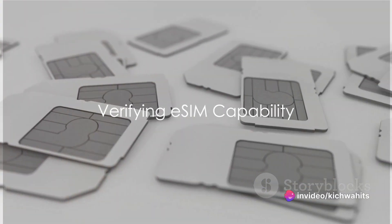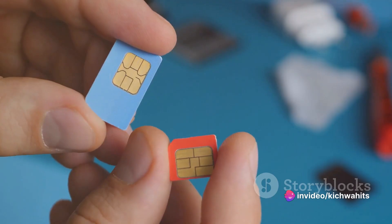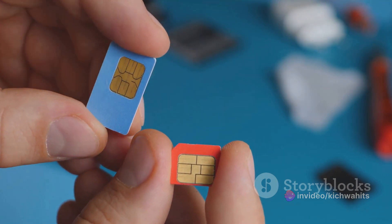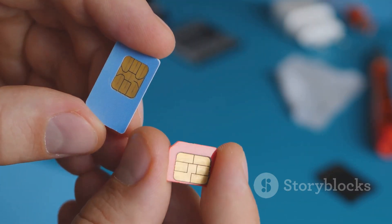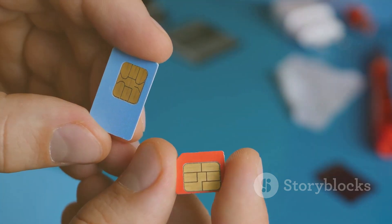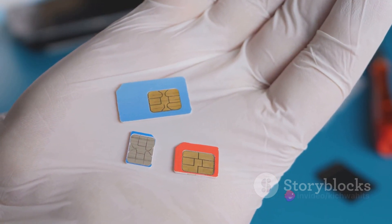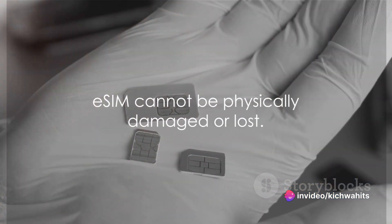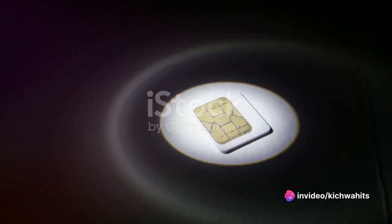Ever wondered how to enable eSIM on your phone? An eSIM, or embedded SIM, is a digital SIM card recognized by industry standards that allows you to activate a mobile phone plan from your network provider without the need for a physical SIM card. It is incapable of being physically damaged or lost. So how do you enable it?